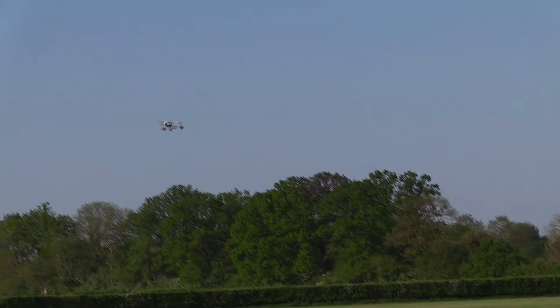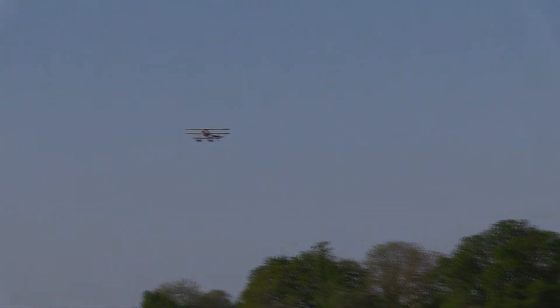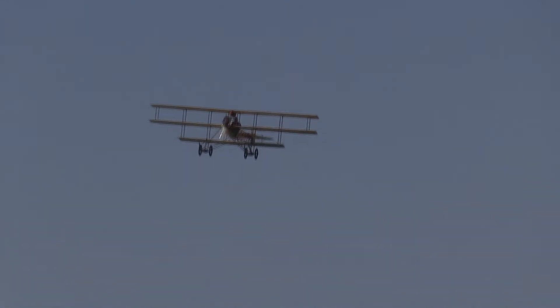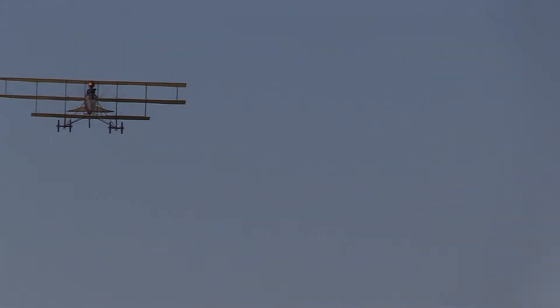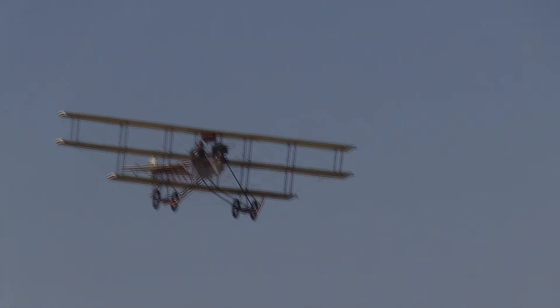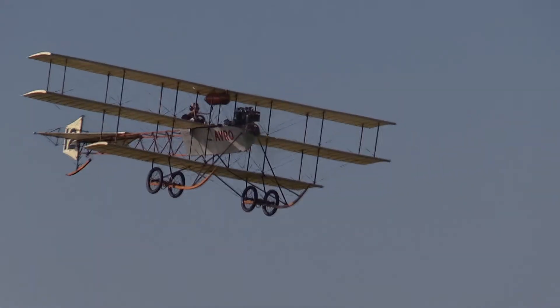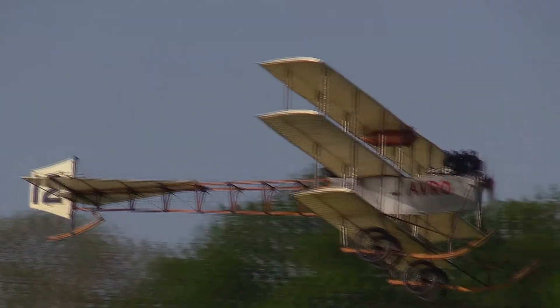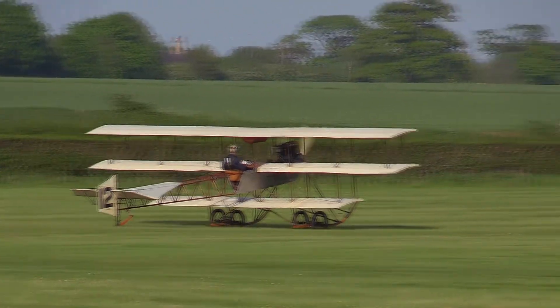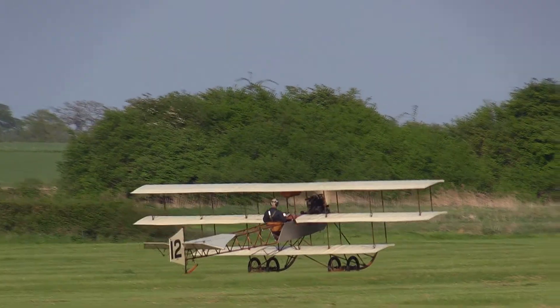Many thanks, ladies and gentlemen. It's Paul Stone in the Bristol Boxkite. When you're ready to get out of the Bristol Boxkite in a gentle fashion. You'll notice when Chris taxis in that he doesn't have a joystick or a quadrant — he has, in fact, got a steering wheel to fly the Avro Triplane.